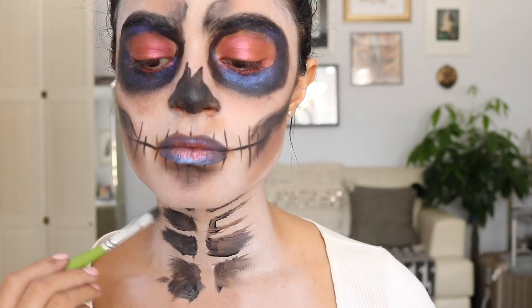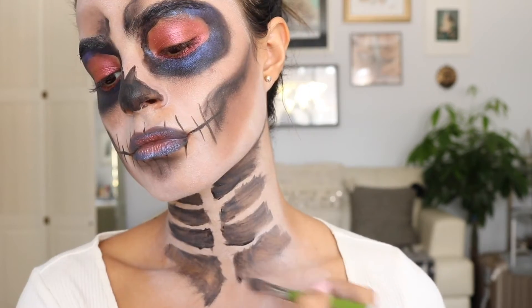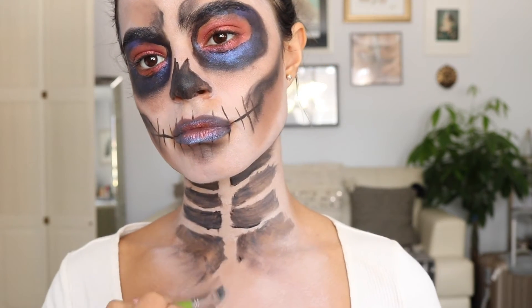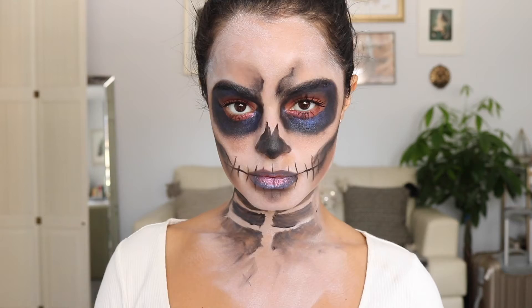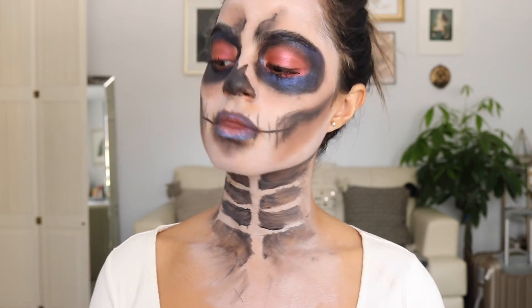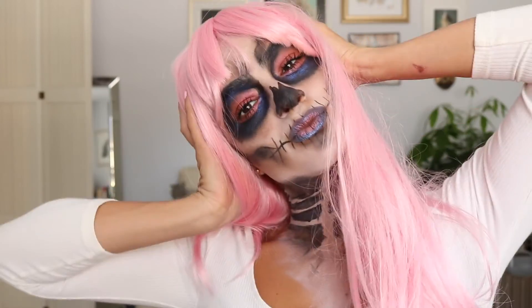Now I'm just doing the skeleton on my neck, and that is it for my makeup. For hair, I went with a light pink wig that I already had.